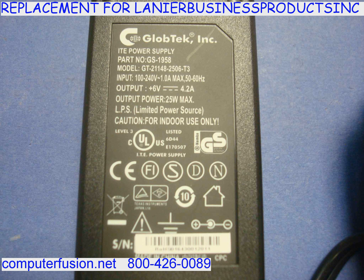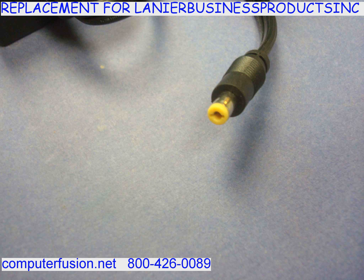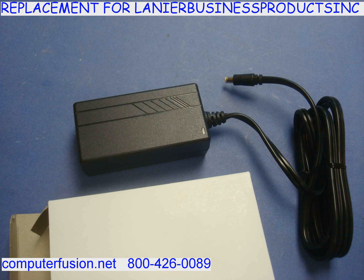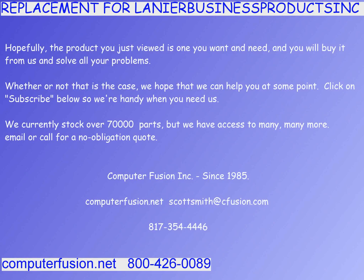Computer Fusion has 6V high amperage power supplies that are good replacement parts for legacy 6V AC adapters. The compatible parts are new, each with its own box. You can provide Computer Fusion with photos or a description of the connector on your existing power supply, and Computer Fusion will modify the output plug on the new part to match your need.